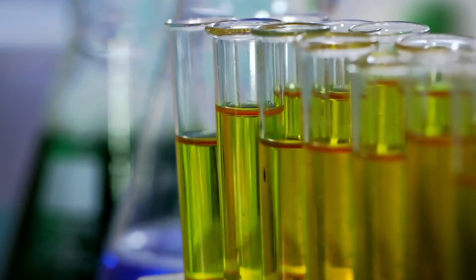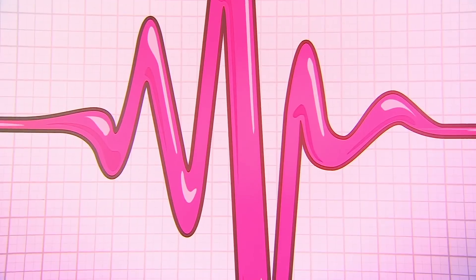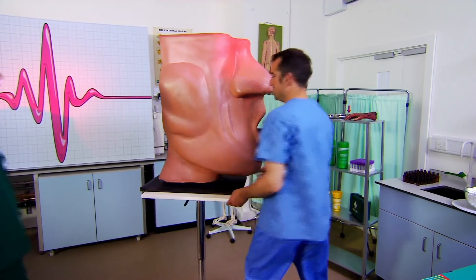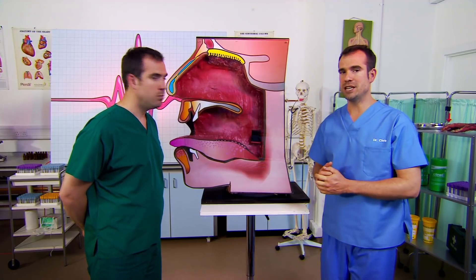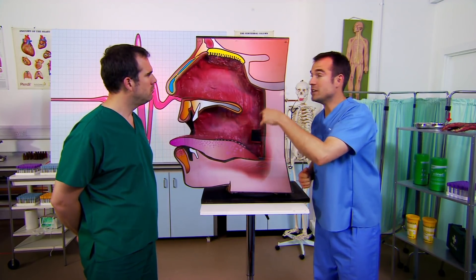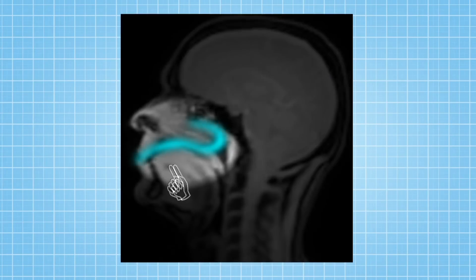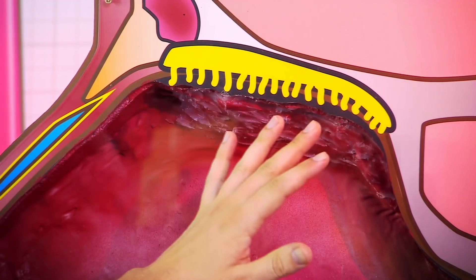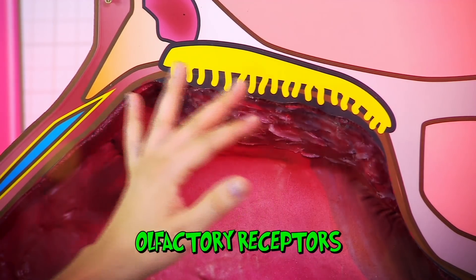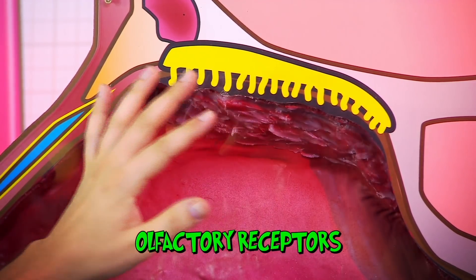We're going to show you. Meet Mr Big Mouth. When you eat food, odour molecules are released and swirl around your mouth, but also right up into this — this is the passage that connects your mouth to your nose. And right up here at the back of your nose are lots of sensors called olfactory receptors, which sense and identify different odour or smell molecules and tell your brain what it is you're tasting.